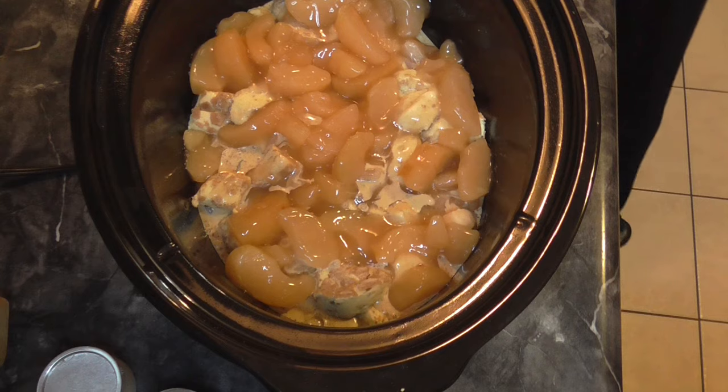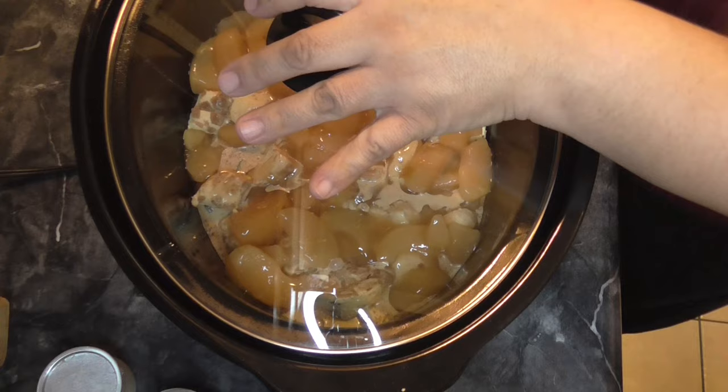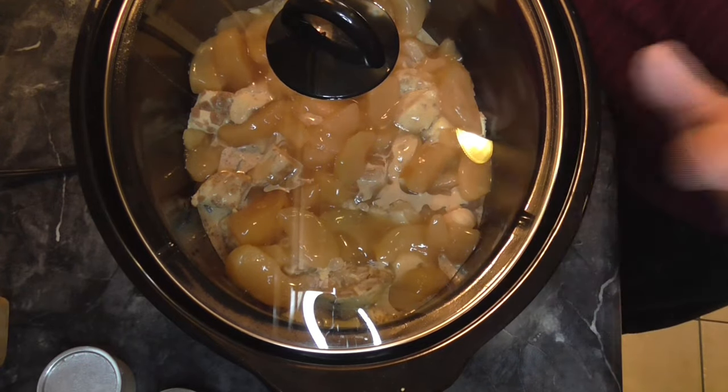So here we have it — everything's ready to go. I have it on low, and I'll see you back here in about two and a half to three hours and we'll see what we got.